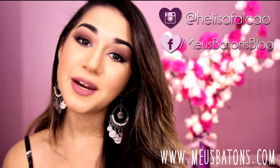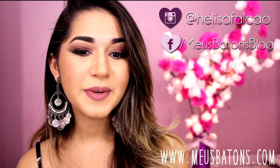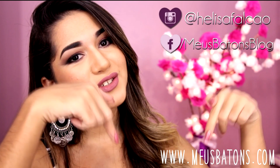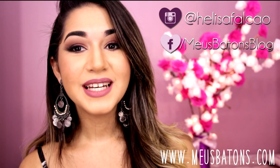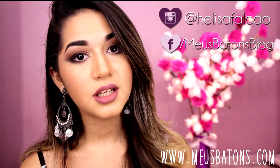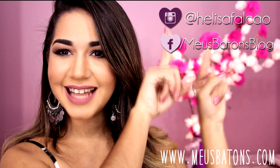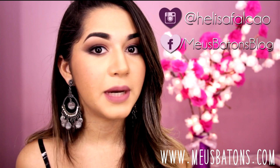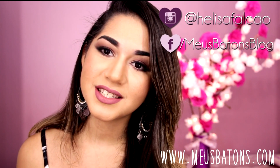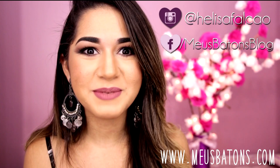Então meninas, se vocês gostaram mesmo do vídeo, deixa um joinha aqui pra mim, clica no gostei. E se você quer acompanhar todas as novidades e todos os vídeos novos, é só se inscrever aqui embaixo. Passa lá no blog pra ver as fotos dessa make e os produtos que eu usei — vai ter uma listinha lá no blog contando tudo que eu usei. E não deixa de me seguir no Instagram e no Facebook, porque tá tudo lá em primeira mão, antes de vir pra cá. Então meninas, eu espero muito que vocês tenham gostado do vídeo. Um super beijo e até o nosso próximo vídeo!